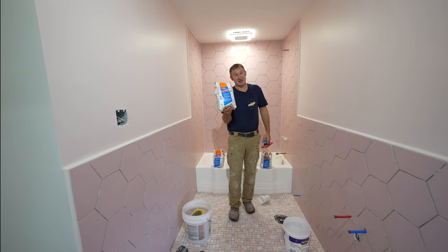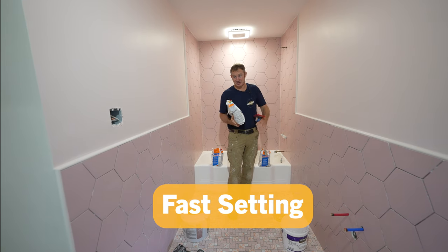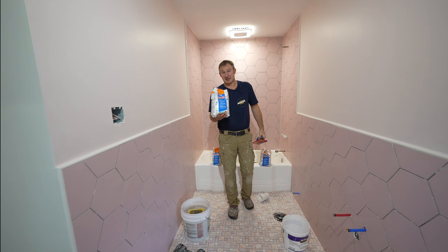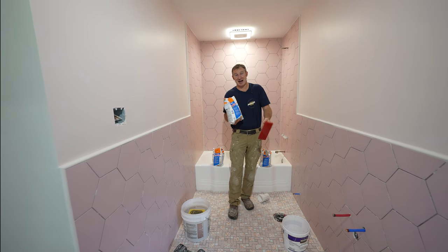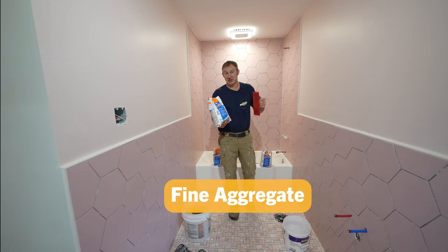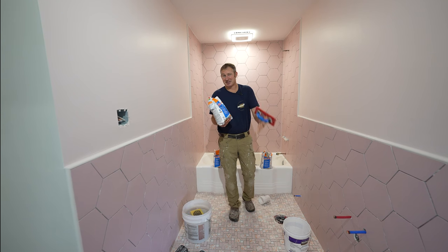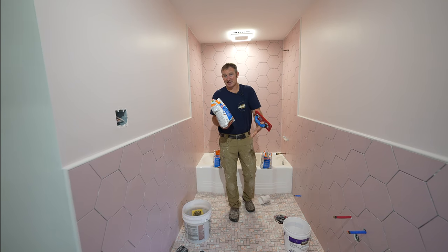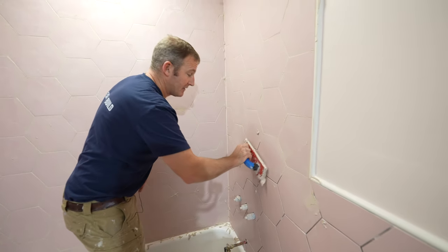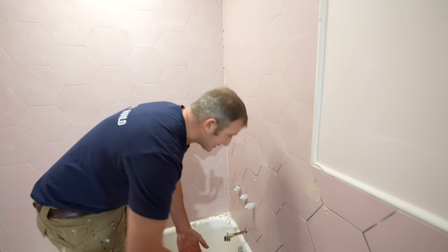A couple of reasons why I like this grout. Number one, it's fast setting — I can basically grout this whole bathroom in about an hour. Secondly, it has a very fine aggregate, so it can go down to 1/16-inch grout joints. It's not like sanded grout, but it has the strength of sanded grout. Anything with an aggregate is going to be a stronger grout joint and last a lot longer.